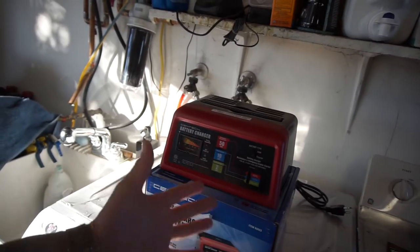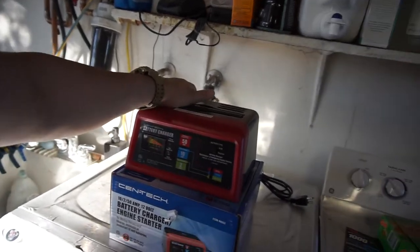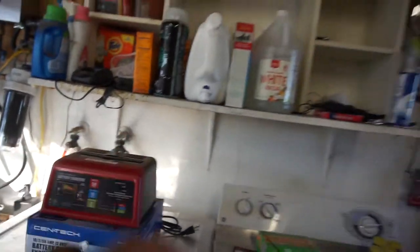I've been going to the swap meet looking for a battery charger and everybody wants $20 to $25 for them. I didn't want one of these newer styles — all the new ones have computer chips and all that stuff in them.